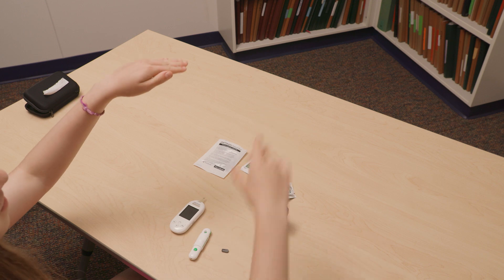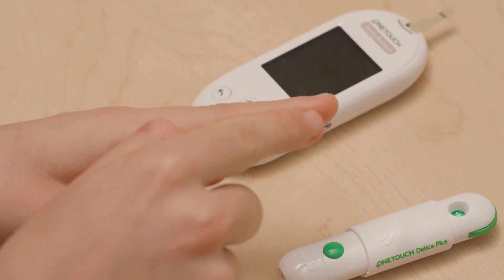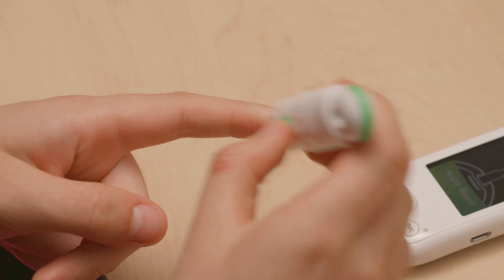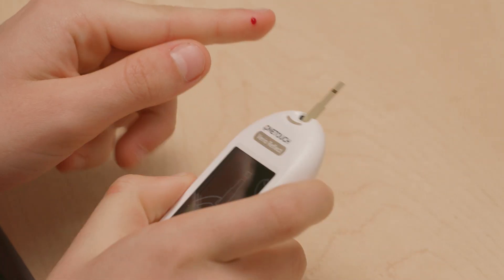Hold your finger below heart level. Try not to use the very middle or tips of fingers — there is more feeling in these areas so it can hurt a little more. Place the lancing device firmly on the side of the finger and press the green button. Squeeze from the palm of the hand down to the tip of the finger to get the blood drop to come out.